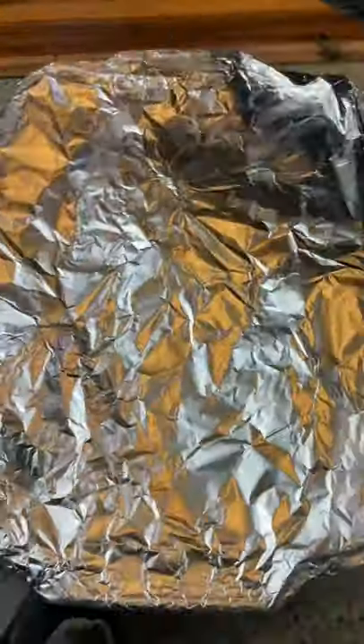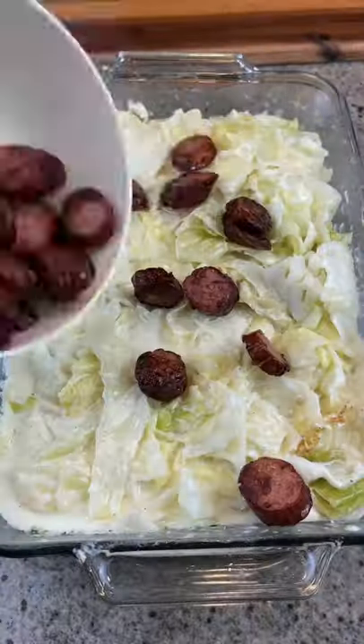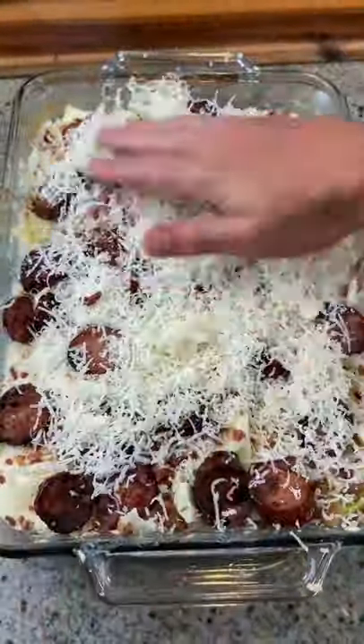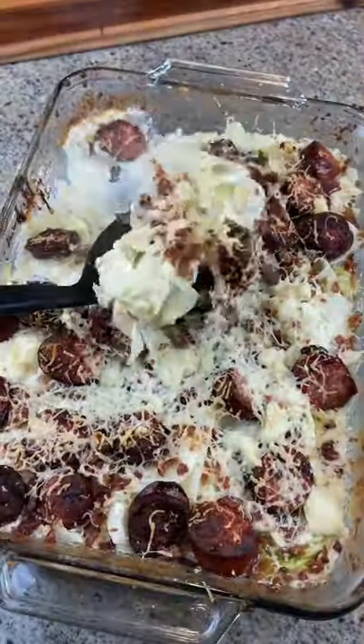Now you're gonna brown your sausage, take out the cabbage, add your sausage — I added some bacon and parmesan — put it back in for 10 minutes, and oh my gosh, this is buzzin'. Aaaaayyyy!